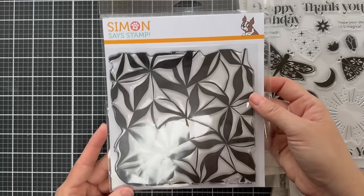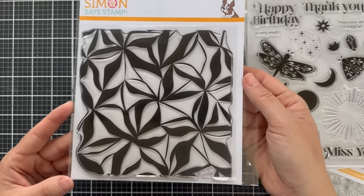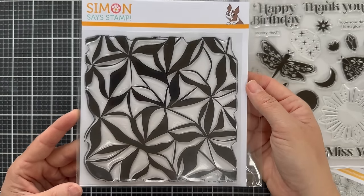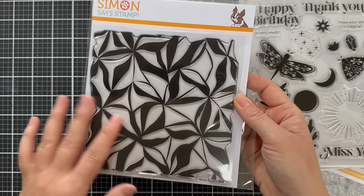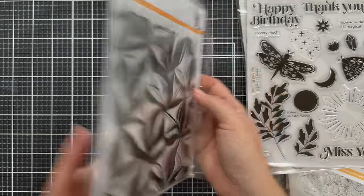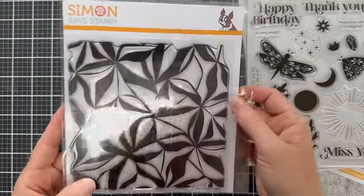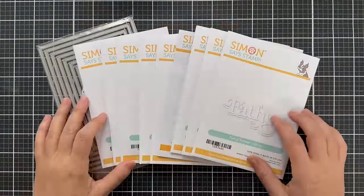Lastly we have Organic Leaves Background. This is a 6x6 clear stamp — not to be confused with the red rubber mounted on foam cling stamp. This is clear acrylic, so you can see where you're placing it. It makes a beautiful large background that you can do a lot of different techniques with, and it's called Organic Leaves Background.